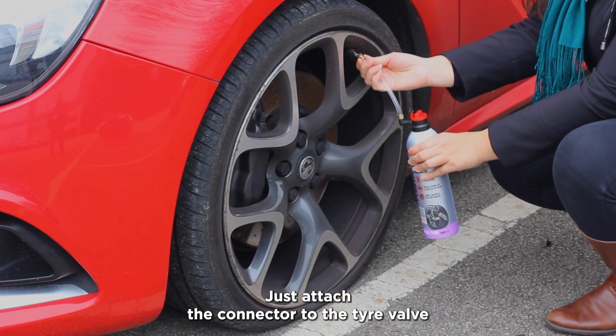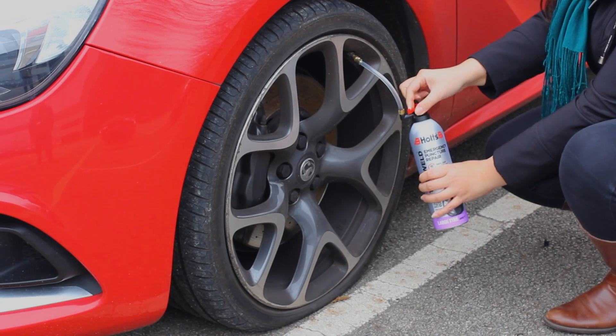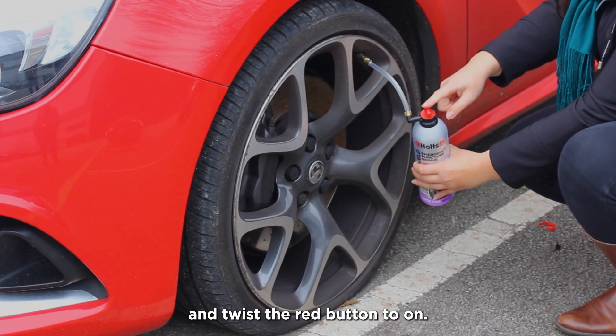Just attach the connector to the tyre valve, remove the security tab from the top of the can and twist the red button to on.